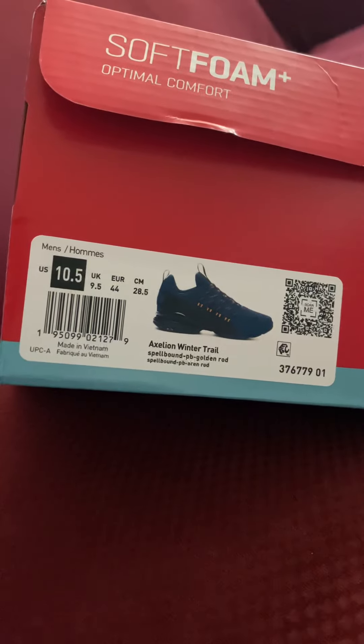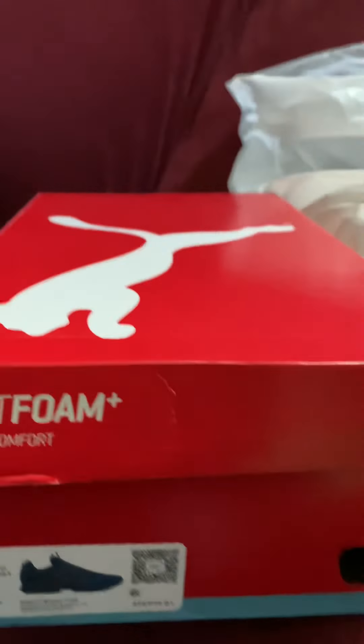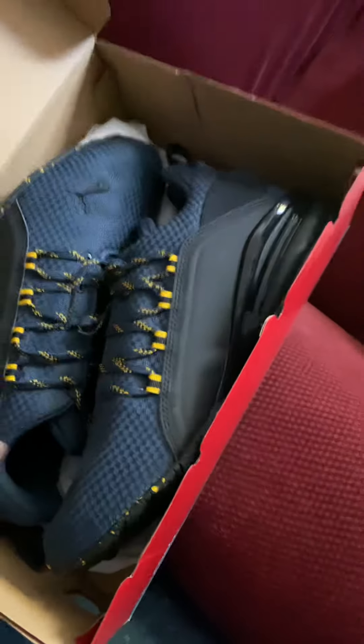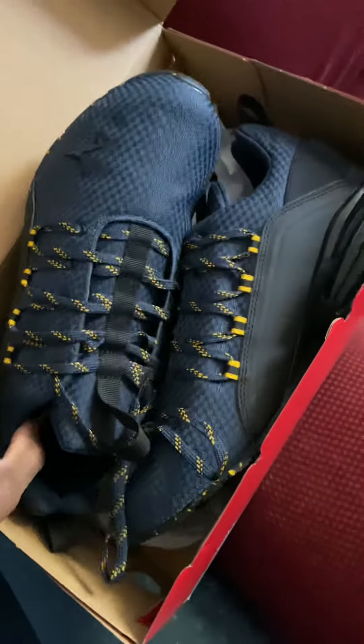I'm size 10 and a half on these. There's the other size. Let's unbox these things. Soft foam plus, optimal comfort — yes, they are comfortable. Here they are. Da-da-da-da-da. This ain't Zelda. All righty. Fresh out the box.